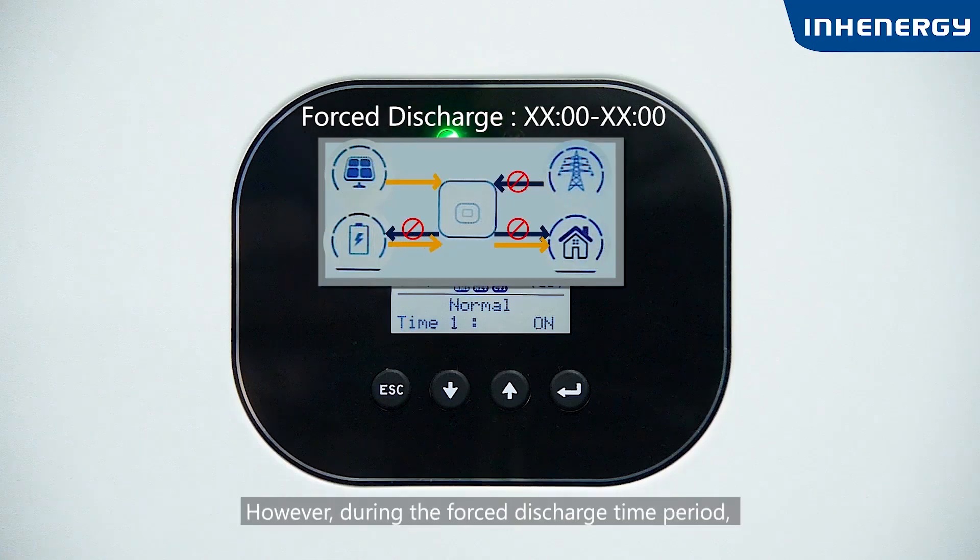However, during the force discharge time period, if the PV power is greater than the rated inverter power, the excess PV energy will automatically charge the battery.